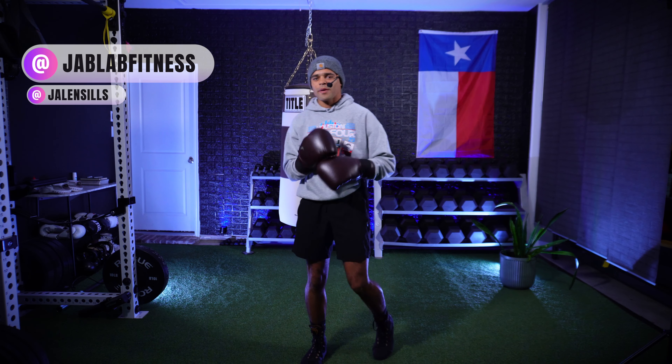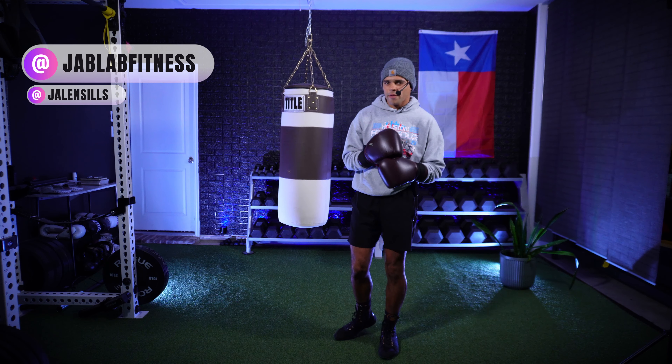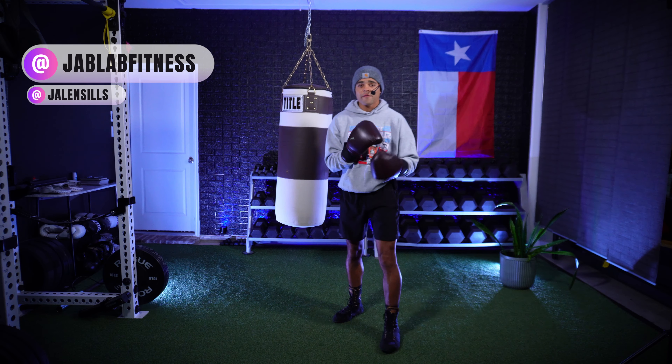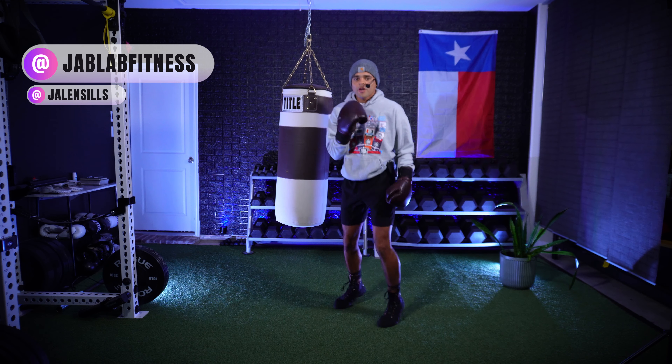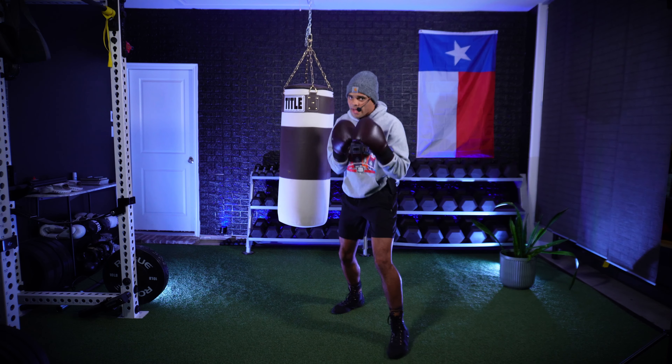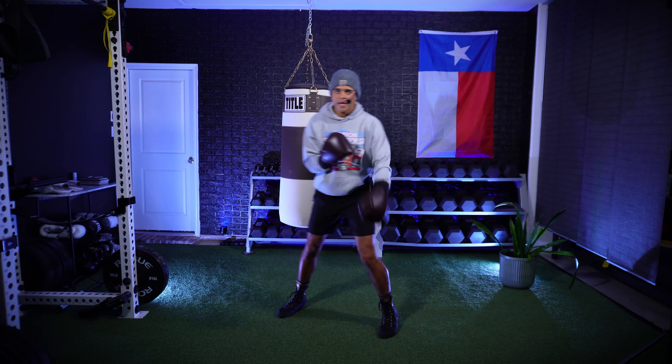What is up everybody? Welcome to Jab Lab. My name is Coach Jalen and today I'll be leading you through a four-round heavy bag workout for beginners. Now if you do not have a heavy bag, that is fine — you can simply shadow box the entirety of this workout. Today we're going to be focusing on that cross, on that two, straight down the pipe. If you're ready to go, I want you bouncing on those toes, ready to get to work.